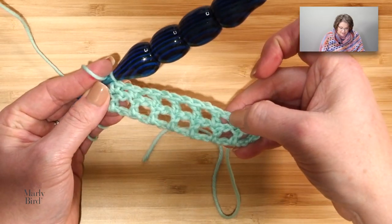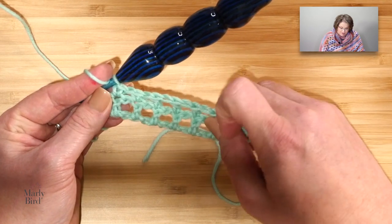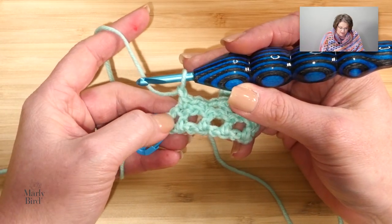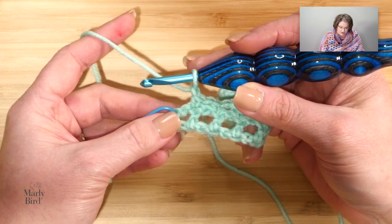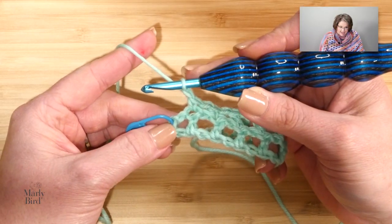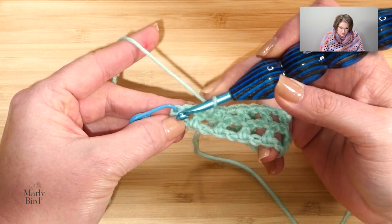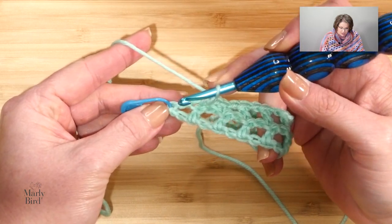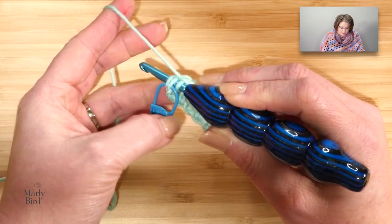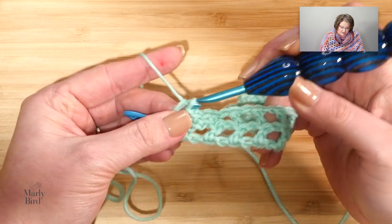All of that — from this chain 1 all the way down to that single crochet — you repeat down to the last 2 stitches. We're down here to this last bit where my marker is. We chain 1, skip the next chain-1 space, and single crochet in the last double crochet right there — that marked stitch — because remember, that counted as a double crochet.